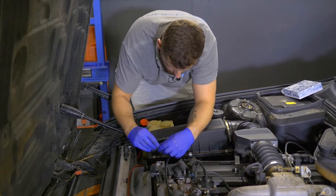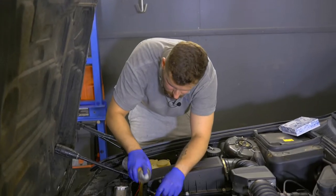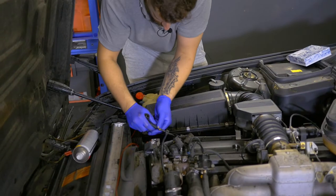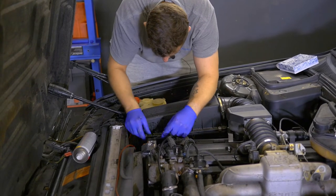We have to put some silicone on the cable to get it in easier. No satisfaction without lubrication — exactly. I want to pull it inside. Okay, it's there, it's there. Then number six.